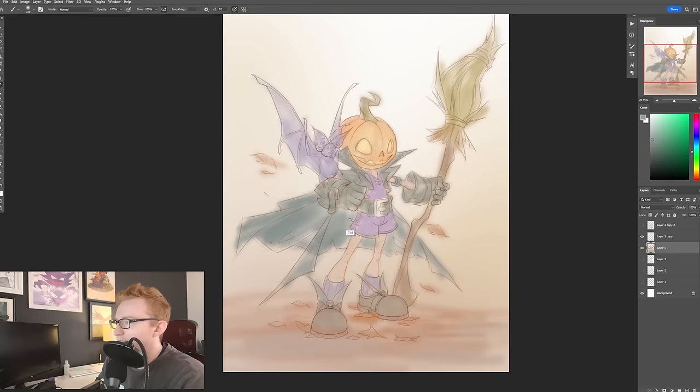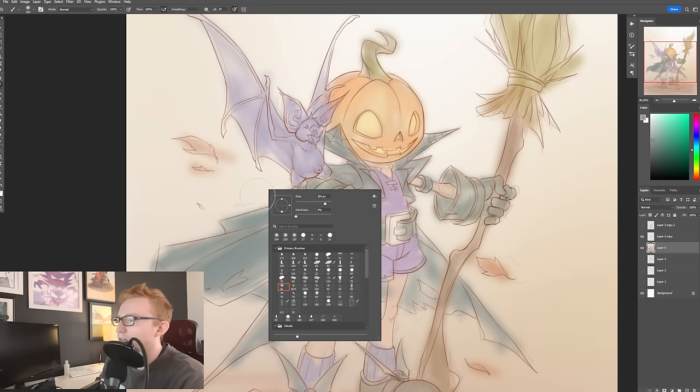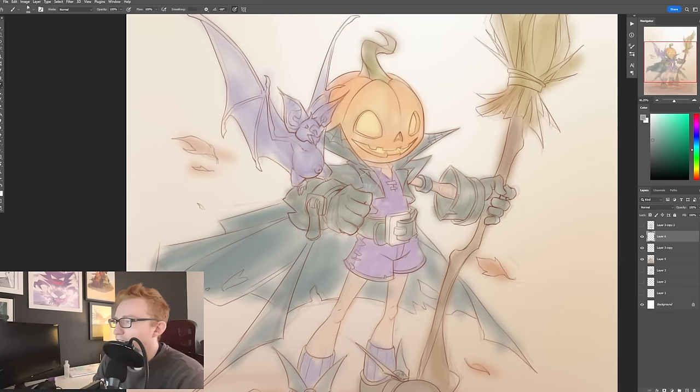And then I have this sort of airbrushed-in color layer back here. One thing I do that is probably a little bit uncommon is I like to just immediately start painting on top of everything.